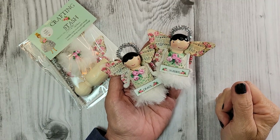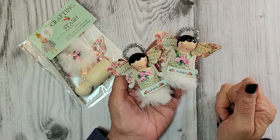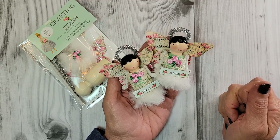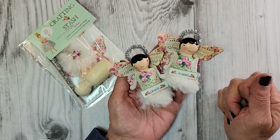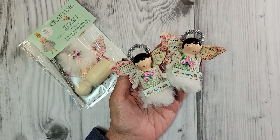Thank you for watching today. This stash bundle is available in my Etsy shop — the link is below. If you enjoyed this video, please give it a thumbs up and share it with a friend. If you haven't subscribed already, I hope you'll do so — you don't want to miss any new projects coming up. Happy crafting to all of you, and I will see you soon. Bye for now!